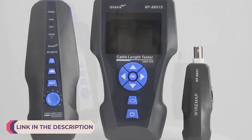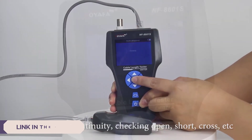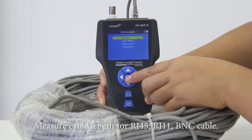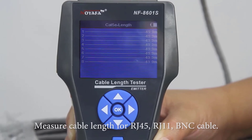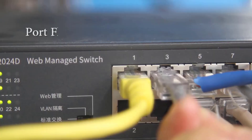A network cable tester is an essential tool for anyone working with network cables, from IT professionals to DIY enthusiasts. It helps ensure that your Ethernet, coaxial, or fiber optic cables are functioning correctly by identifying faults like short circuits, open wires, and incorrect wiring configurations.